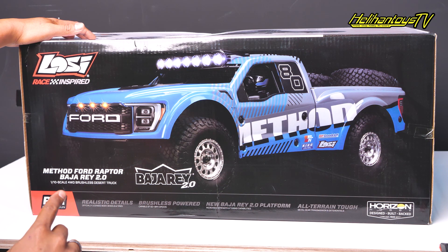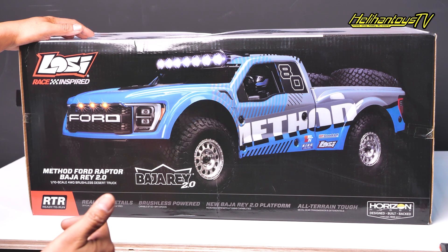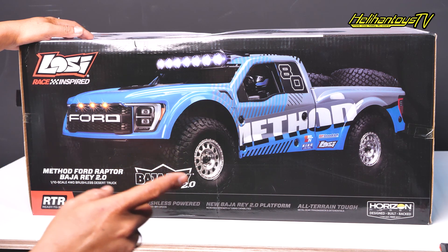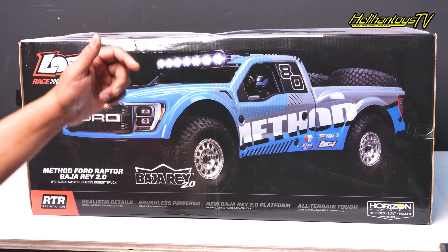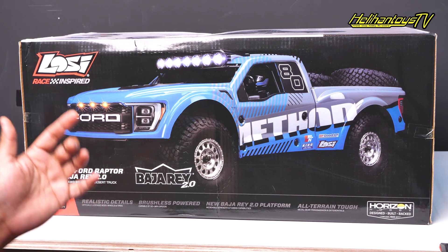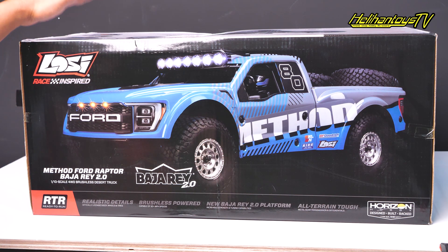Ini yang terbaru dari seri Bajare. Jadi yang sebelumnya itu versi satunya ada versi King Shock sama yang Black Rhino. Untuk kali ini Losi ngeluarin yang terbaru: versi Bajare 2.0 — yang pertama ada metode sama heatwave. Jadi untuk kali ini gue mau unboxing untuk yang seri metode.